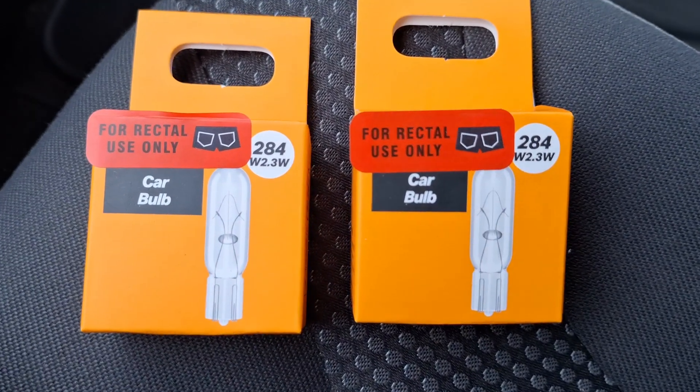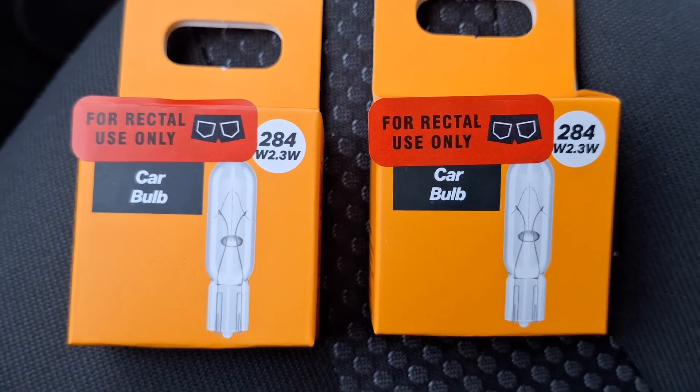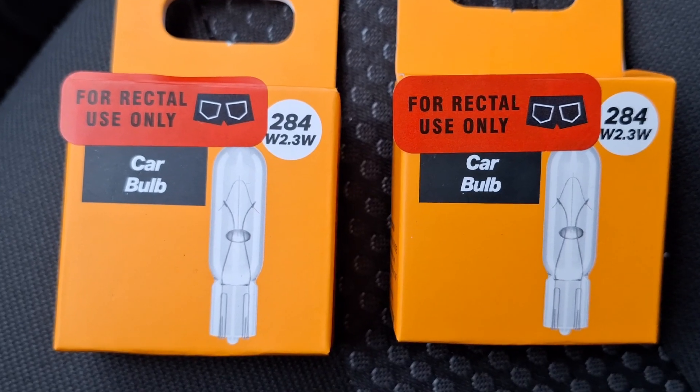What you want is some 284 bulbs — you want two of them. They're only tiny so just be gentle when you're slipping them in and try not to lose them.